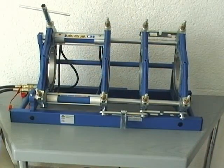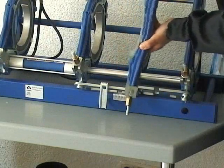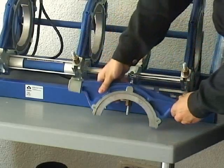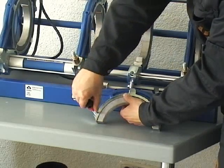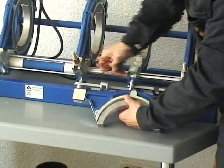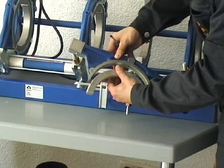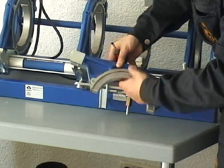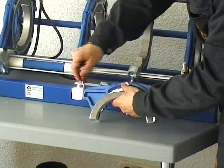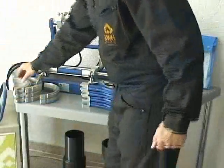Before operating the machine, bring the basic frame in an appropriate position. Use a screwdriver to remove the reduction insets and if needed click in the reduction insets as shown here. It is also possible to fix the reduction insets by using the screws which are delivered with the machines and the tool leg.